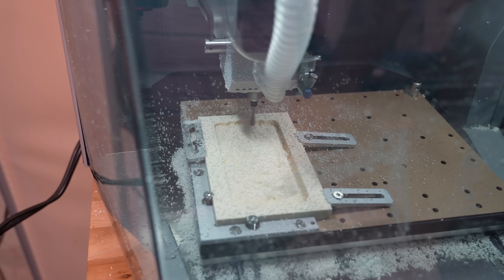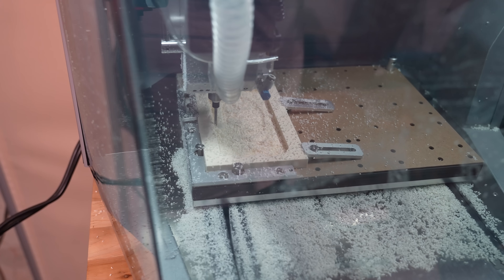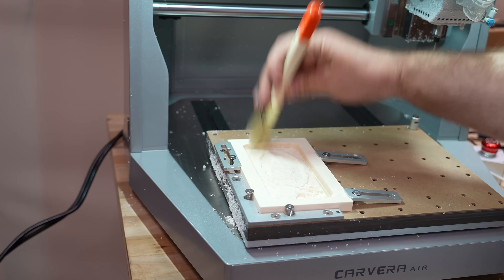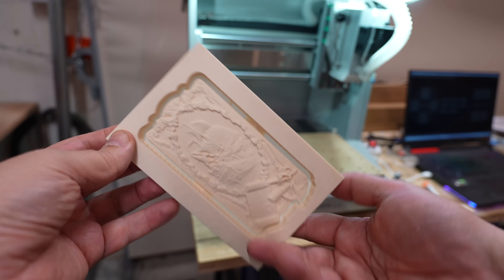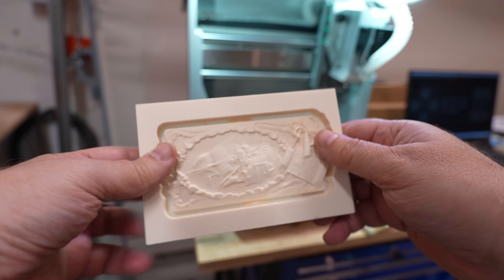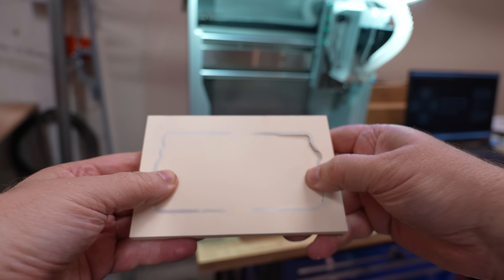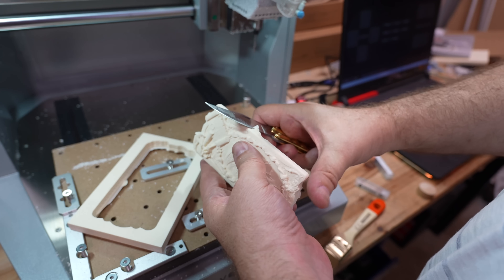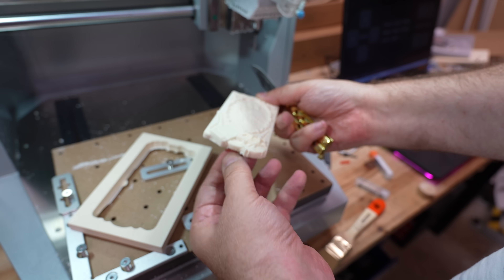Now it's cutting out the part, going down — theoretically it should touch the MDF spoilboard and stop there. The mark may be visible but we'll see. The project is theoretically finished. It didn't cut completely through, but here you can see it's quite transparent and only on these two tab points it's still connected — then I press it out. Even a small hand saw is included in the kit, but I have more success with my knife. And there's the final result.